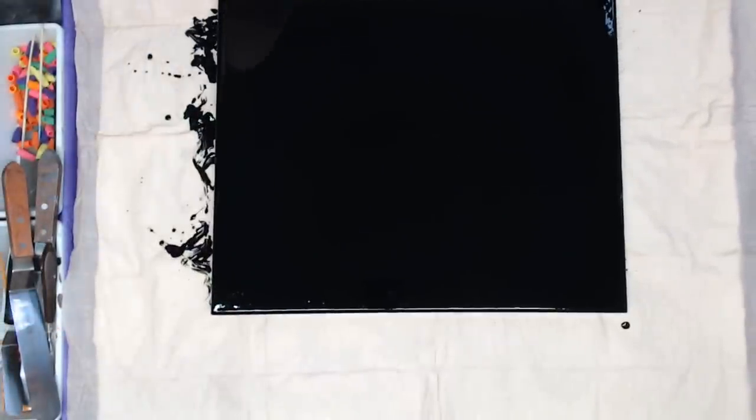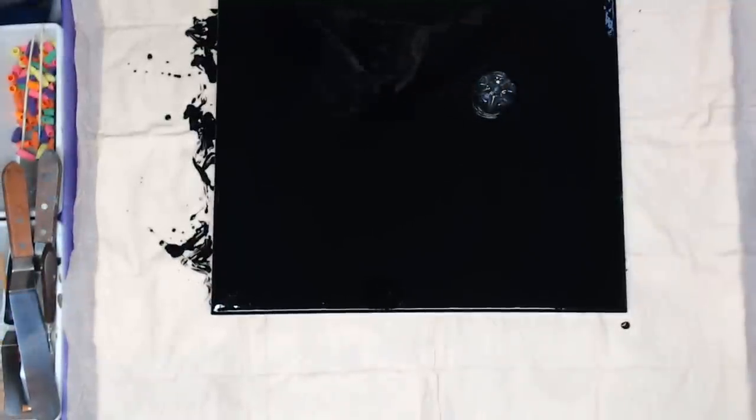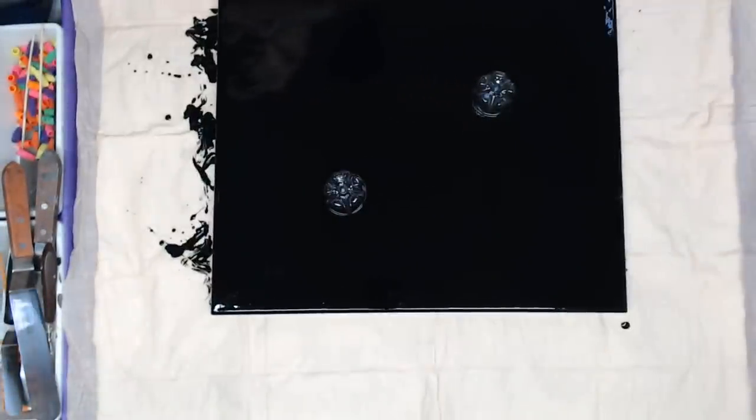I'm going to go ahead and put two bottle bottoms on here and we're going to do a really quick dirty pour. One thing with black paint — I just changed my gloves so I don't get it all over everything. I'm going to put one here and one here and grab two cups.